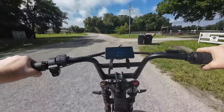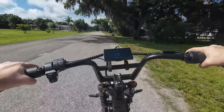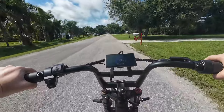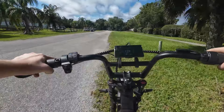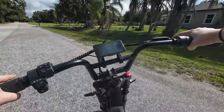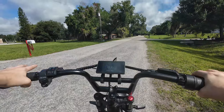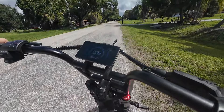32... 33. All right, so with just throttle we got her up to about 33 miles per hour, which is actually really stupidly fast. It got a little squirrely on me there for a second.